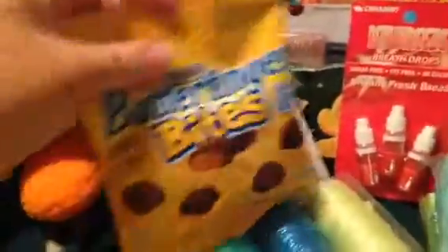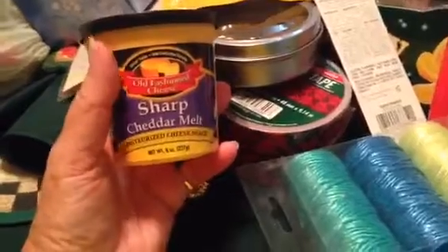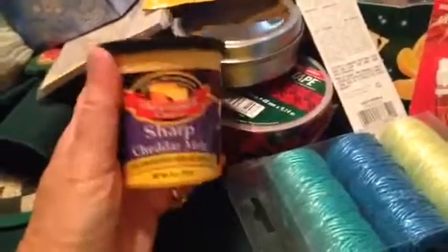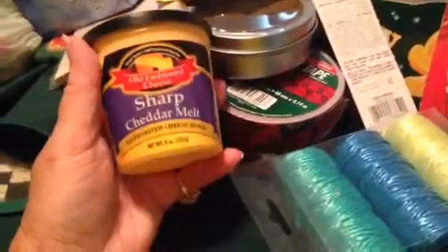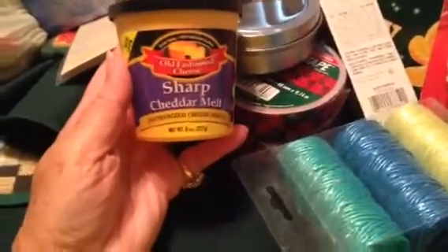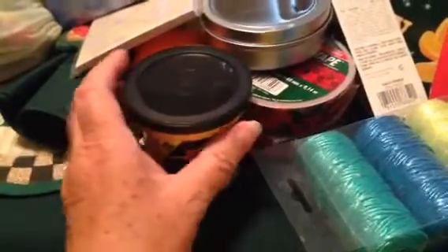I saw these Butterfinger bites and thought I'd try them. The other day I bought some cheese melt and went to taste it, but I don't like super hot things — it was burning hot. So I put it up and said I'd give it to somebody that likes hot things. Since I still have the unopened tortilla chips, I decided to try the sharp cheddar this time because it doesn't say anything about being hot or spicy.